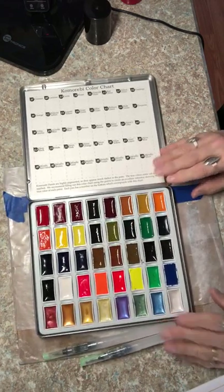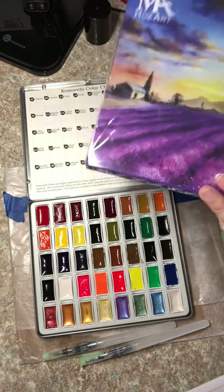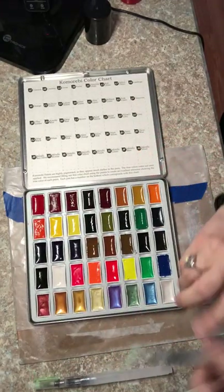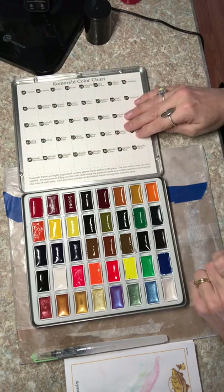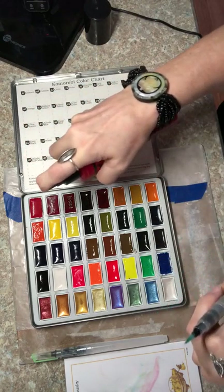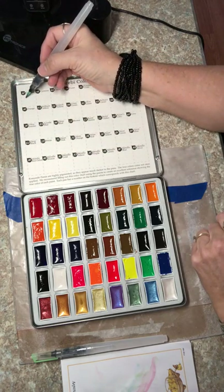I'm so excited — I got my Mozart watercolor pinks in today. They're 40 colors and very vibrant. I was told they had a smell to them, but I've sniffed them and I smell nothing. I don't know what was wrong with theirs, but these look beautiful. They have a little chart for you to do a color swatch on so you can see all your colors. I've already sprayed it with water to activate them. This is the first time I've tried them — this is the crimson.